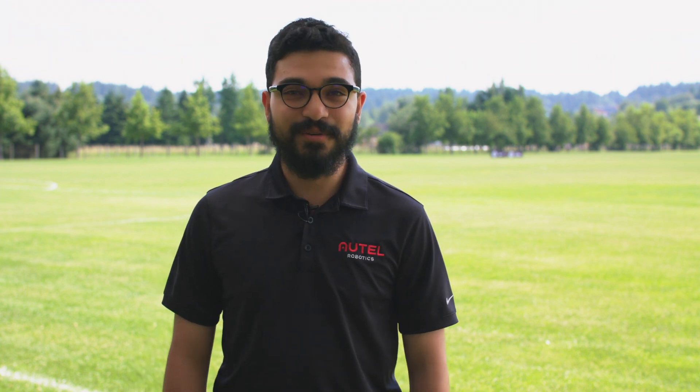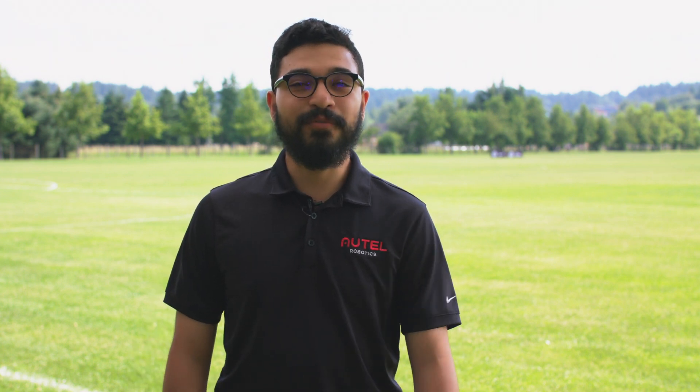Hi everyone, Alejandro here with Autow Robotics. Today we're going to perform a compass calibration with EVO. Welcome to the flight deck.